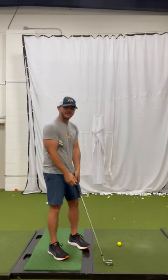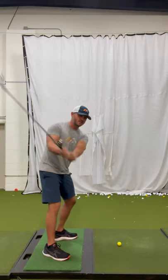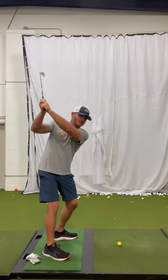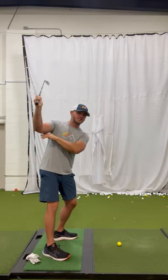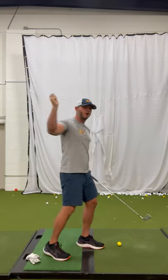He would put the glove under his arm, but instead of keeping the elbow tucked, he would swing his arms up so that glove would fall out. It was kind of genius, because it's the same feeling we teach for golfers to get this arm kind of level to the ground — because it's how you would throw a ball.